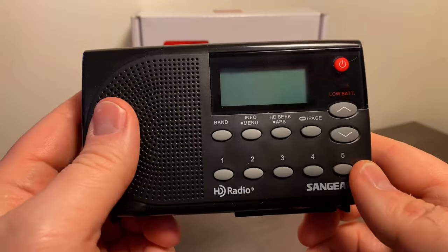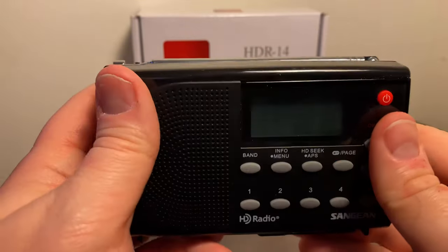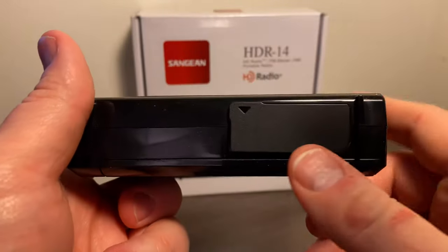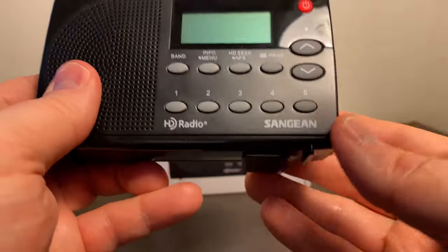There's not much to this radio. You've got the telescoping antenna on top. On the bottom, you've got this little neat foot thing that slides out, and you can sit it on a desk.